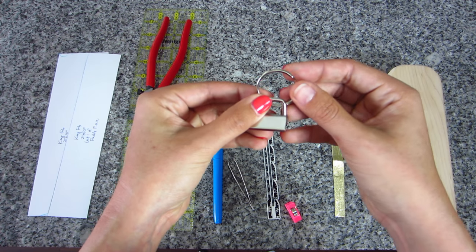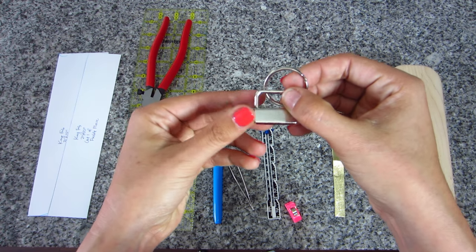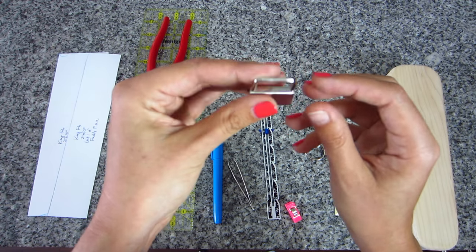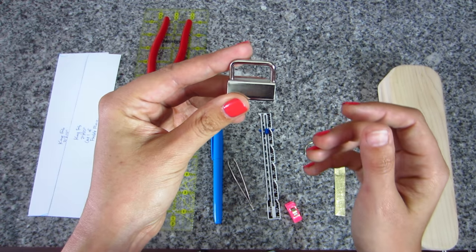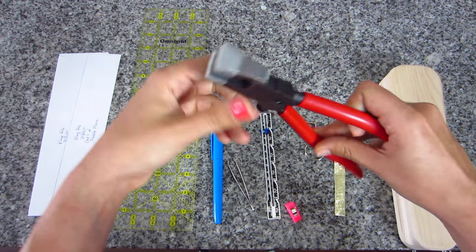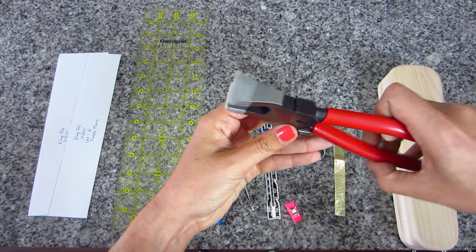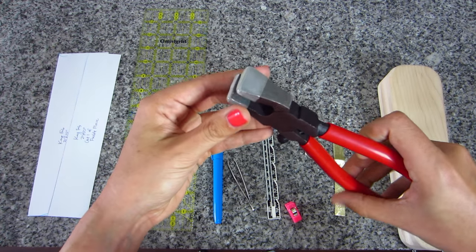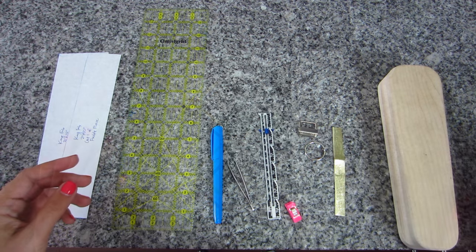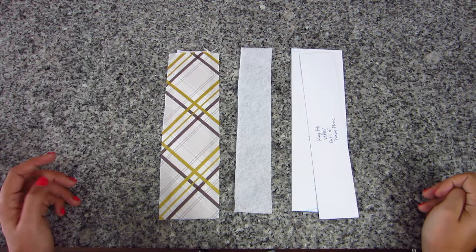You'll need one of these kits — this is the hardware called key fob hardware. I'll have a link below for where I got these. They come in different widths and different finishes — this one is silver but they also have antique bronze and things like that. This is the tool you use to close it down. You could use regular pliers if you don't have one of these.